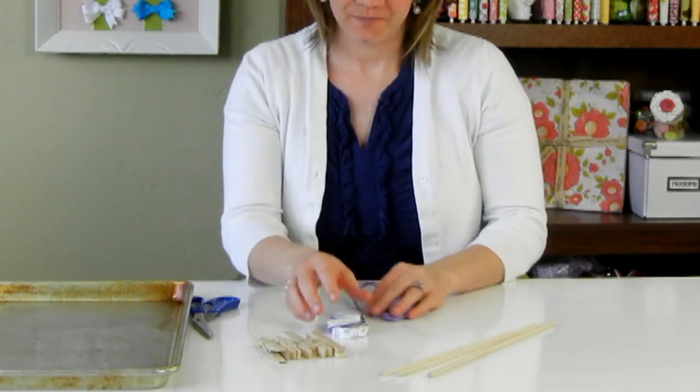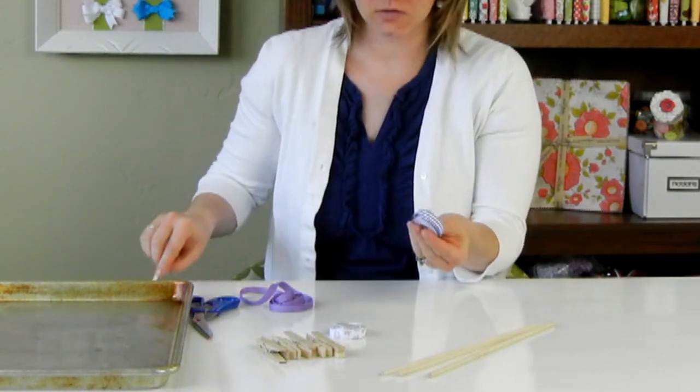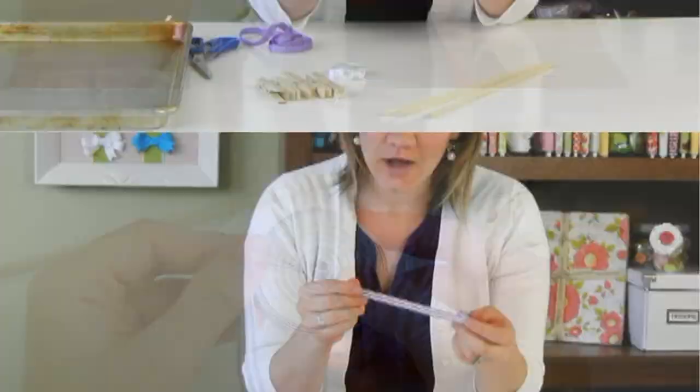The first thing you'll need to do is turn your oven on to 275 degrees and then get your ribbon ready. I'm using this cute stripes ribbon from TheRibbonRetreat.com.